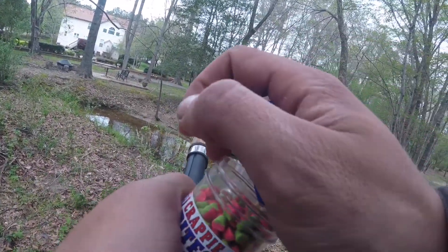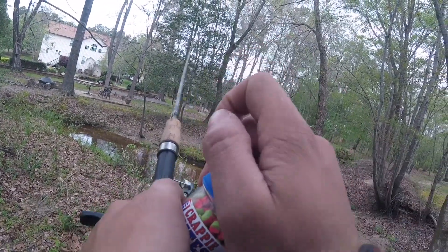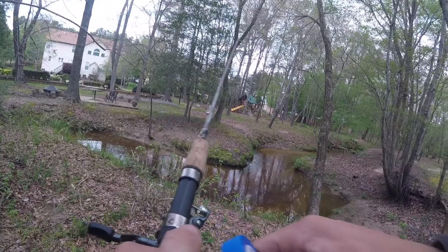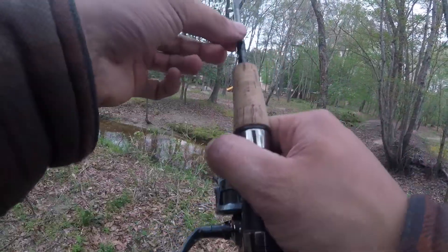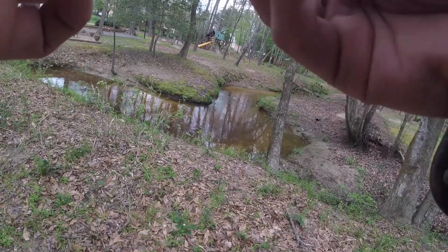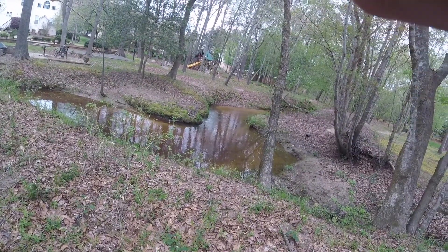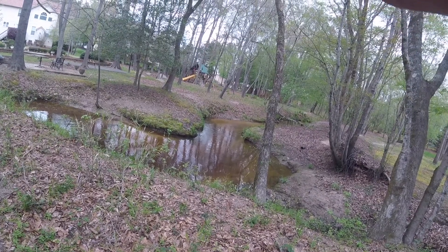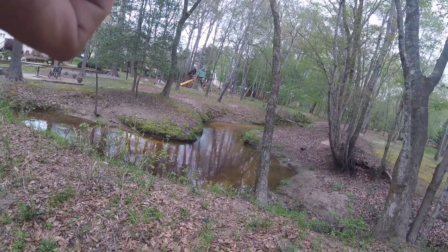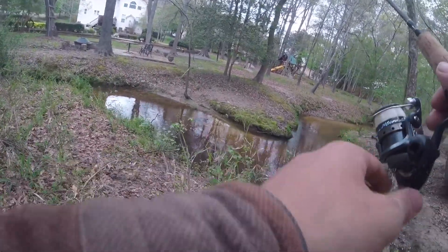I did some research and that was actually a creek chub — my first creek chub I've ever caught. Well, I didn't do any research, I just sent a picture to my friends and everyone was like 'chub.' Someone said European chub. So if you know what that is, please comment below and let me know what kind of chub that was.